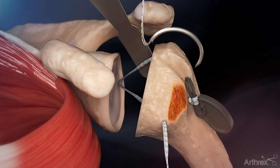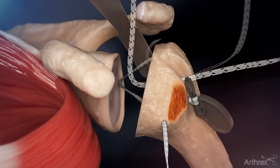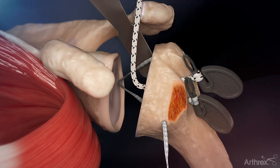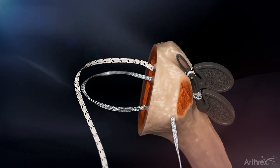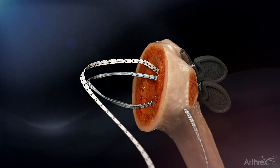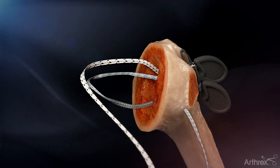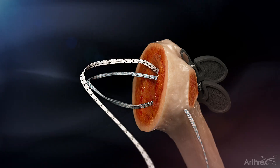Next, the tiger tape loop is removed from the card and its needle is passed through the superolateral bone tunnel. Again, the suture is unwrapped from the suture passer tab and pulled through the tunnel proximally, similar to the fiber tape strands. In this case, when a collared implant is used, there is no need to pass the tiger tape strands through the medial bone tunnel.